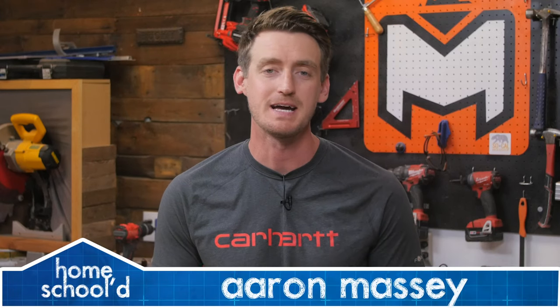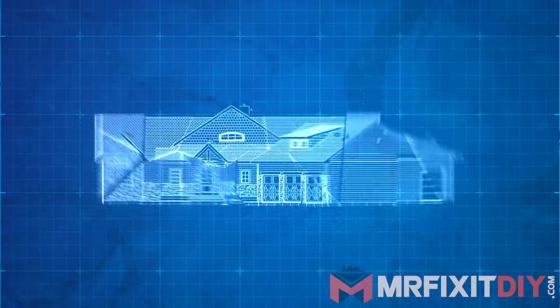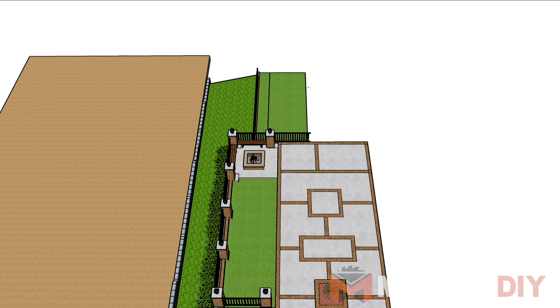My name's Aaron Massey from MrFixItDIY.com and welcome back to another episode of Homeschool. For today's project, I'm going to show you how to install sod in your yard. As part of my recent backyard renovation, I chose to install sod to add a nice lawn area in the backyard, so today I'm going to show you all the steps required to install sod at your home.